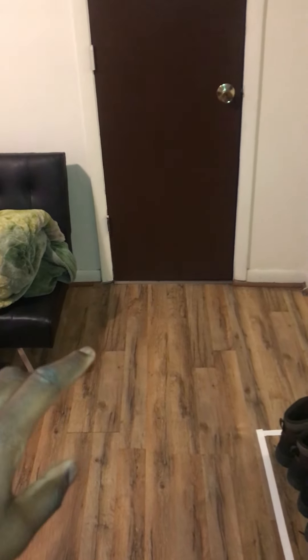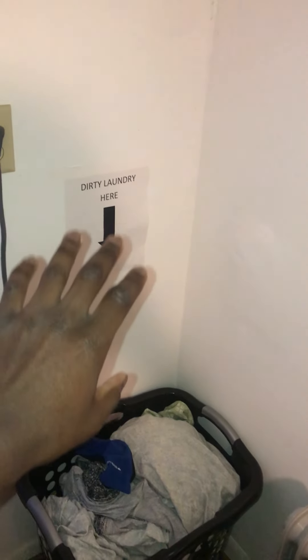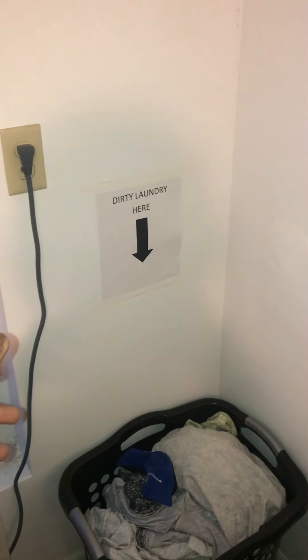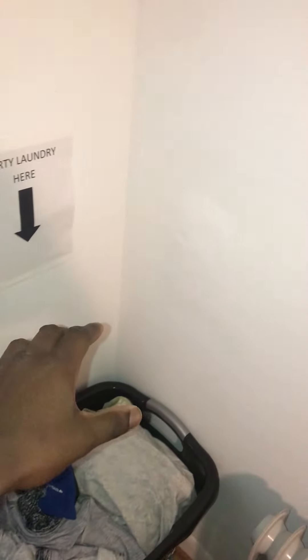As you can see, the table is neat, clean, and wiped down. There is a sign to indicate that dirty laundry goes in here, so in case I have any dirty laundry it will all go in this laundry basket.